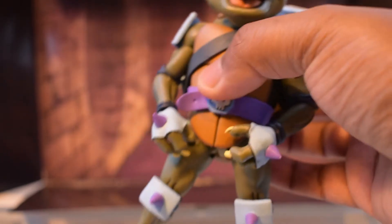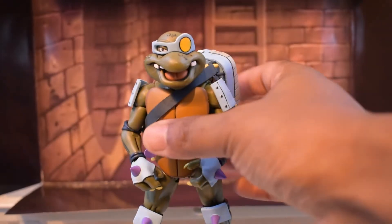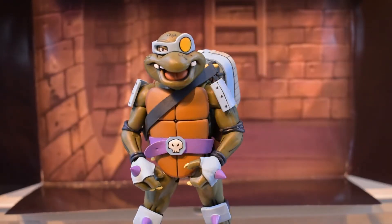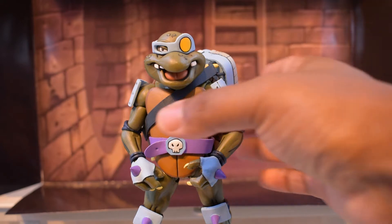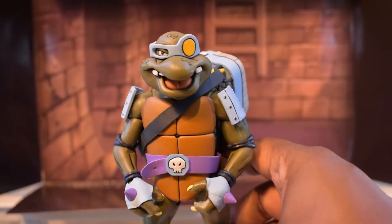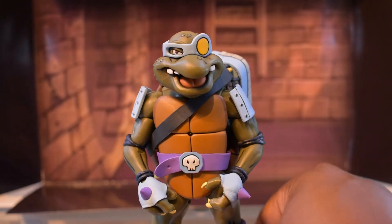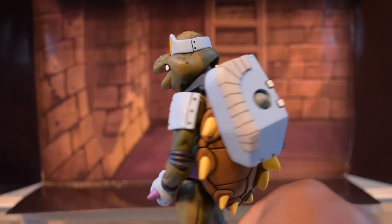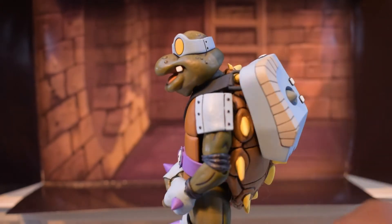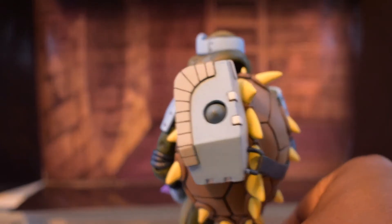He keeps on with this theme of light blue almost from top to bottom. He's wearing his monocle mask, which has a metallic, inspirational look to it. He's got his shoulder pauldrons — or shoulder pads — with black lines and dots across them.